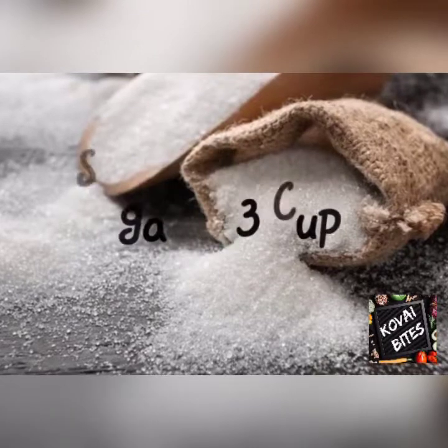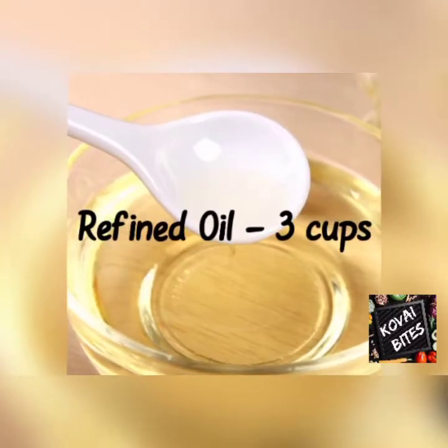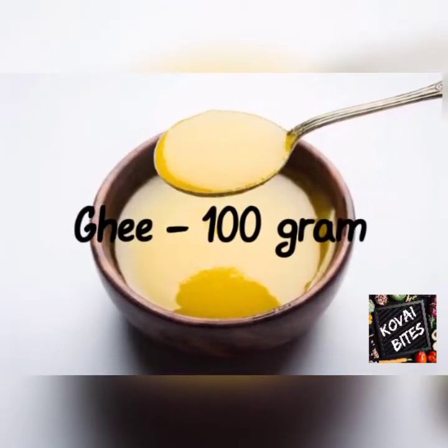1 cup of rice. 3 cups of rice. 100 grams of rice.